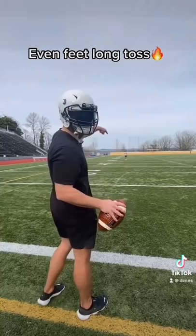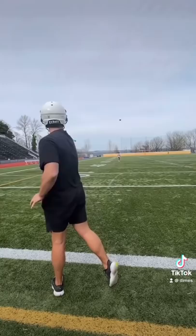He's at 30 yards away. I'm going to demonstrate. Move back until you're throwing it as far as you can with even feet.